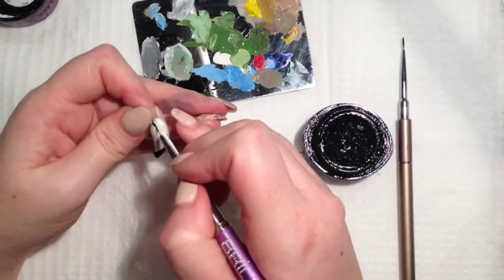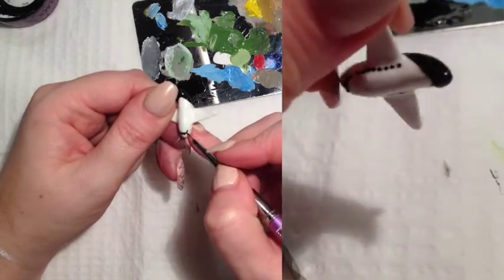I've used white gel polish, top coated and used a designer thick gel paint to create my detail.